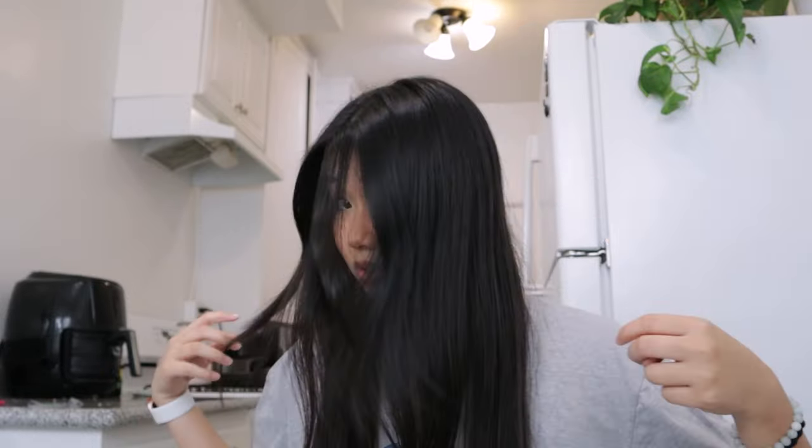Hi guys, welcome back to my channel. Today I'm going to show you guys how I curl my hair. My hair is incredibly straight — this is my hair air dried, extremely straight, no volume whatsoever. A lot of y'all asked me how to curl my hair, so if you're interested in learning how to curl your hair for super straight, literally no volume type of hair, just keep on watching.